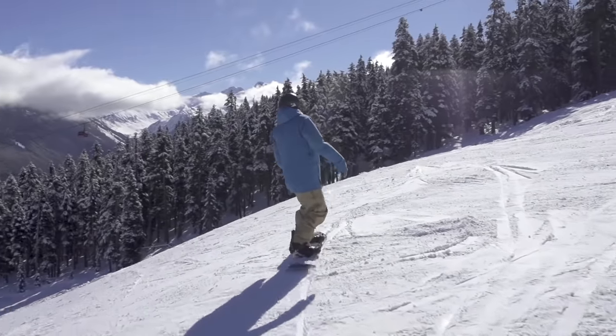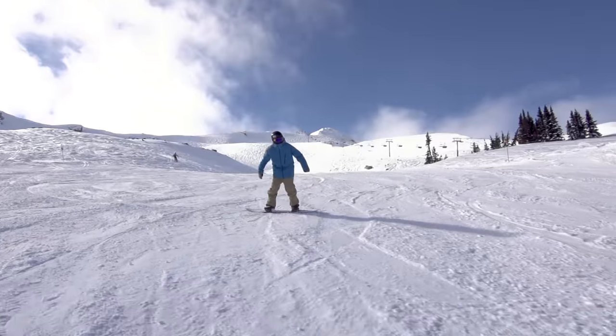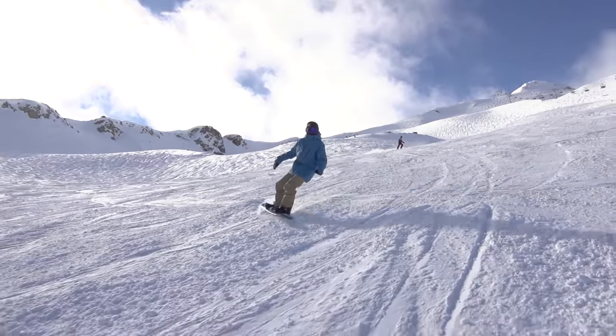After several turns with hops, continue to ride this slope doing big wide turns taking up lots of space. Now your hips should be more central. This is a great exercise to improve your balance even if you don't have problems with your turn shape.